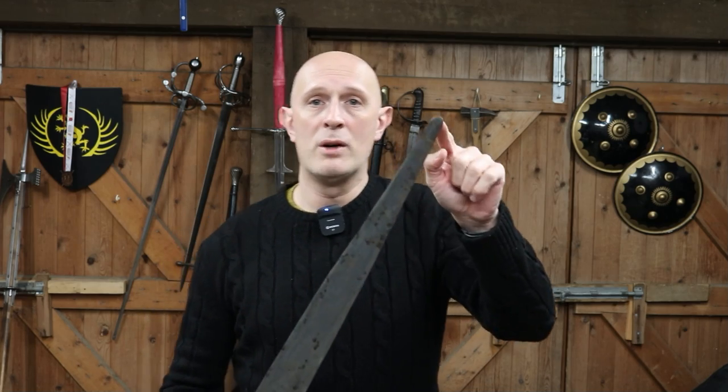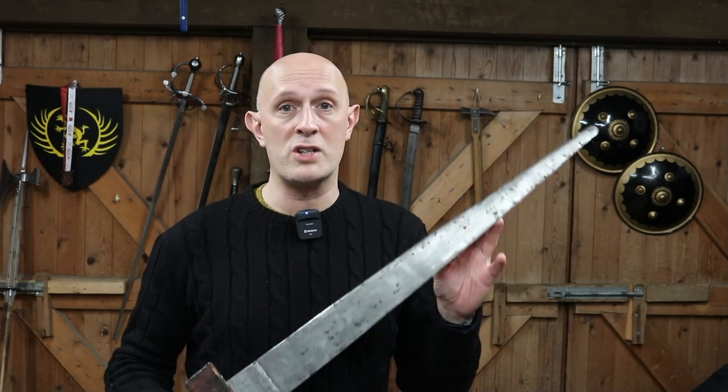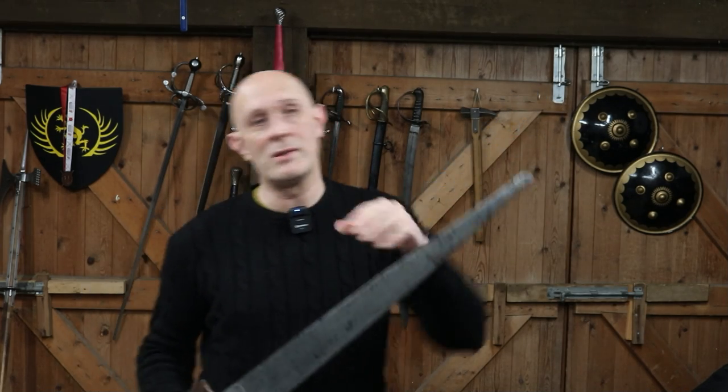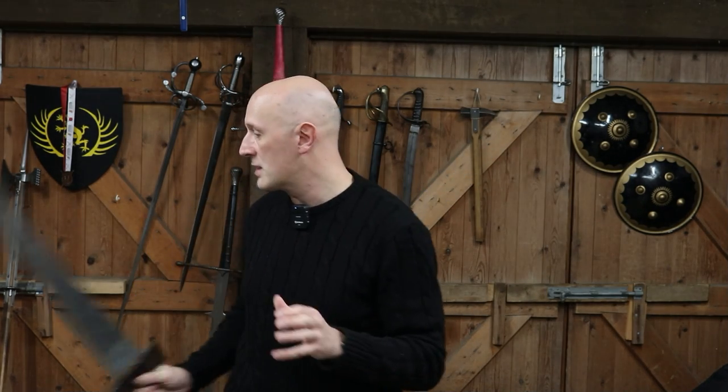Coming back to the original question — in a nutshell, the reason that some swords have rounded, squared, or hatchet tips is because those swords are fundamentally designed primarily for cutting. In a culture where cutting is the way that swords are usually employed, they are rarely if ever used for thrusting, or at least that particular weapon isn't. They've got spears and other things for thrusting with, but that type of sword is used predominantly for cutting. This also relates, incidentally, to late Roman Spatha and Migration Era, even some Viking Era swords.